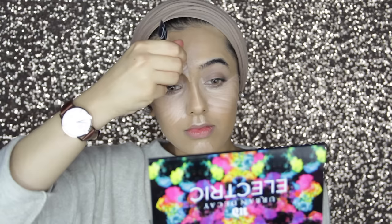The more you bring in your highlight, the narrower your nose will look. To blend everything in, I'm using my Zoeva 125 stippling brush and I really love this for blending out my highlighter.